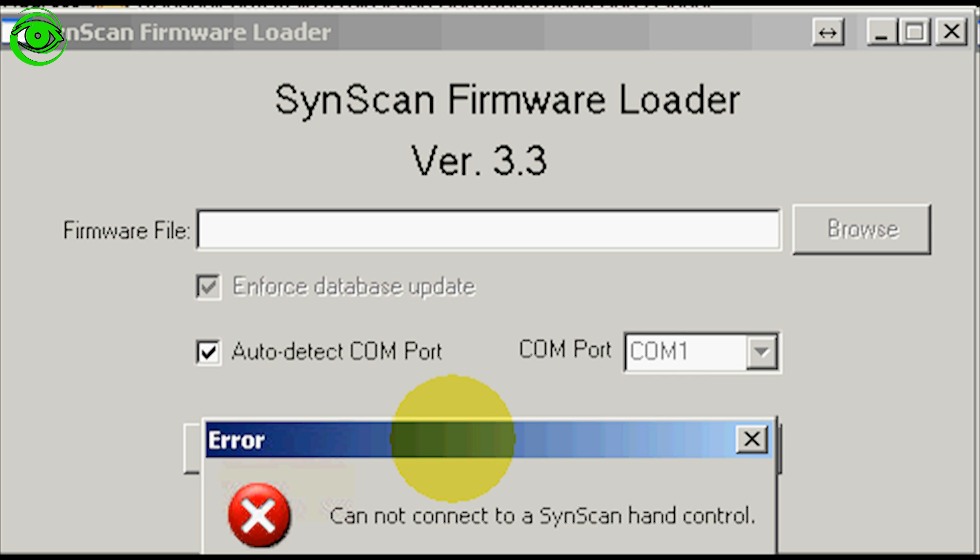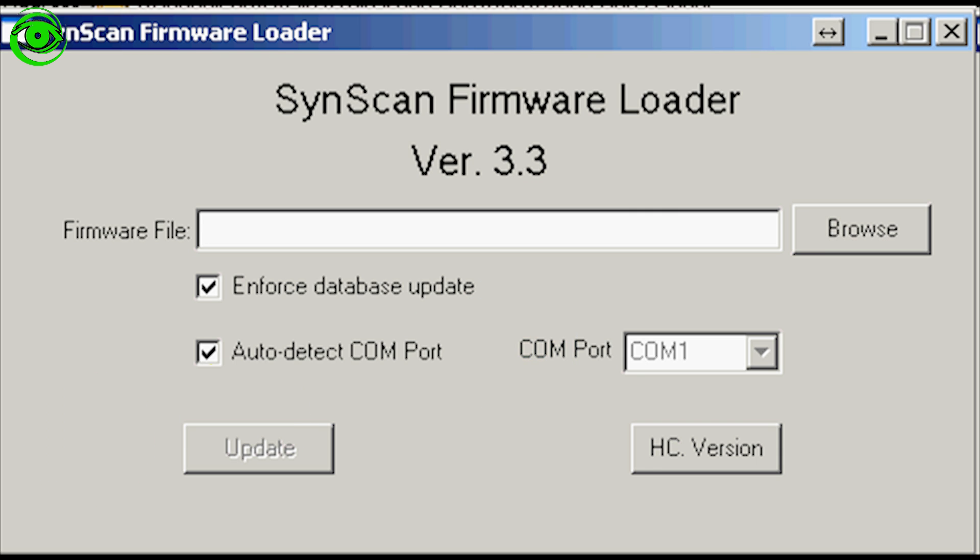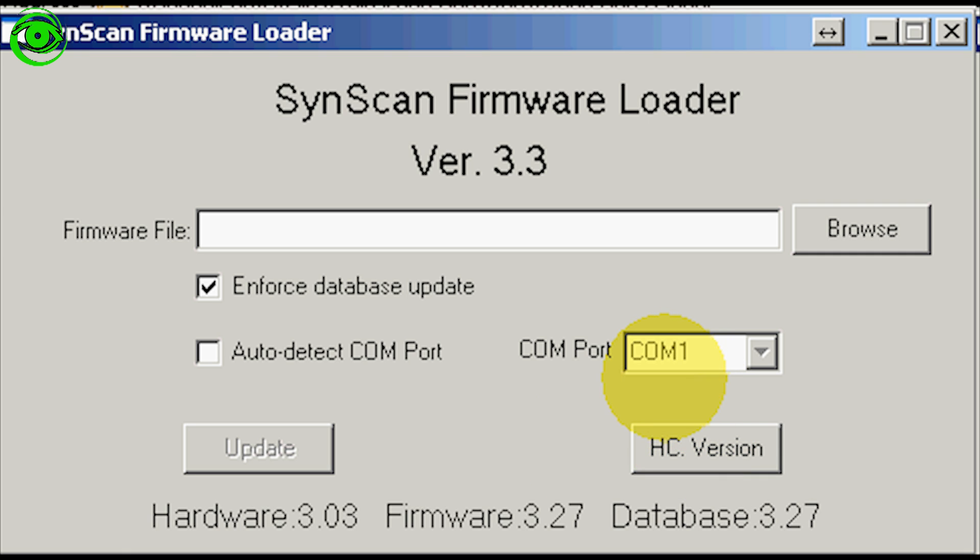If it comes back with an error saying it cannot connect to the SynScan hand controller, this is probably the most difficult part — you have to be able to connect before you can update the firmware. If that happens, uncheck the box that says 'auto detect COM port' and manually select your COM port. Mine is on COM 1. Then click 'Check HC Version' again.